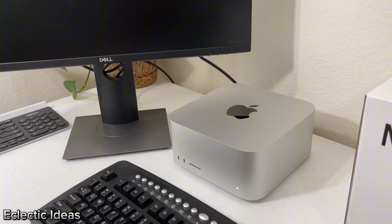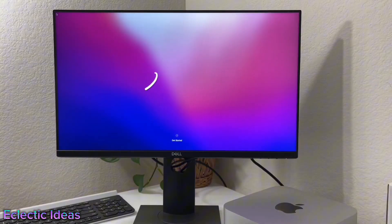Let's turn the power on and turn this unit around to where it's facing the front. We're just waiting for it to come on now — and there we go. Hello! Greetings to everyone watching.